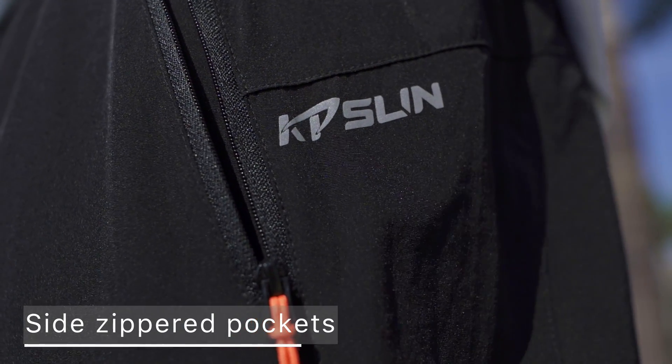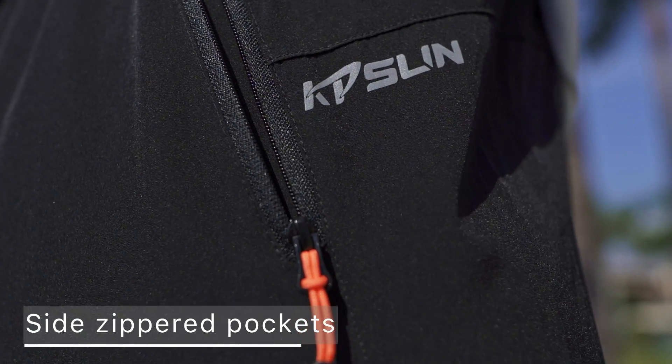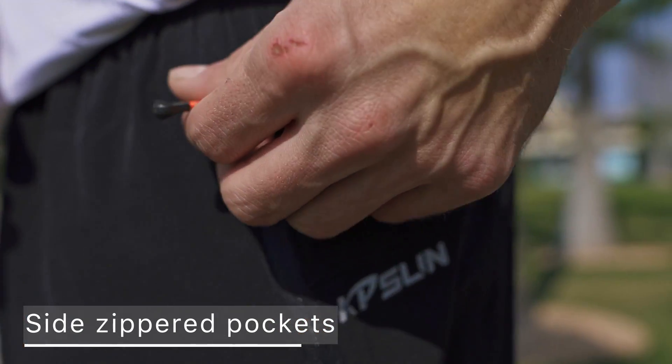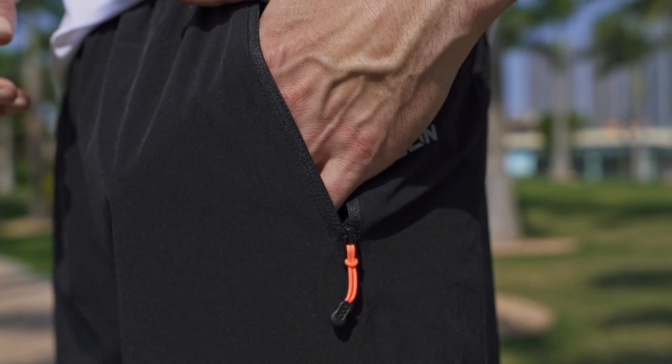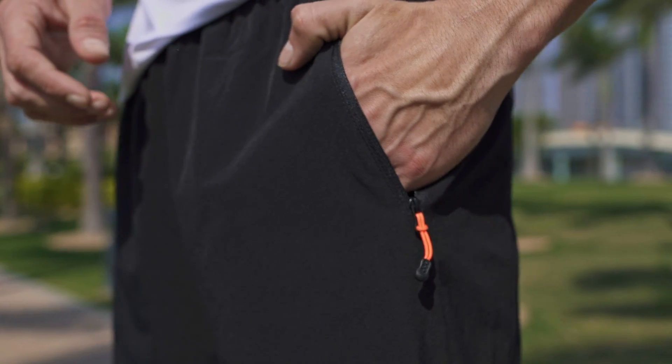Recycled polyester spandex shell fabric has a durable water repellent finish to help moisture bead up and roll off. Four-way stretch construction moves better in every direction.